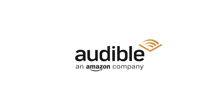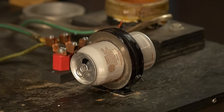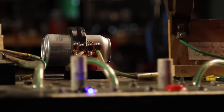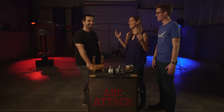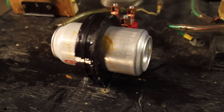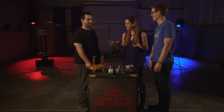This episode is sponsored by Audible. So we're going to be able to rip apart this can with just electromagnets. That is correct. Why? For science! I'm here today with Joe Hanson and we're here with Arc Attack. How fast does this happen? How does this work? This is a can crushing machine in which we will use a magnetic field to shear this aluminum can in half and send it off in two directions. Can we rip some cans apart? We absolutely can.